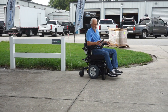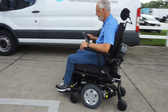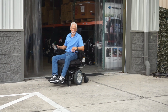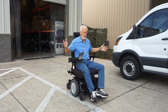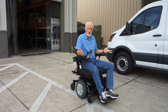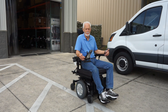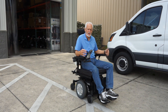This is the Quantum Edge HD with 450-pound weight capability. Top speed is four and a half miles an hour. When you let go, you can see how it brakes automatically because it has electromagnetic brakes. The speed is four and a half miles an hour because this is built for power, not speed — it has high-torque motors, not high-speed motors, so you get that 450-pound pushing capability.